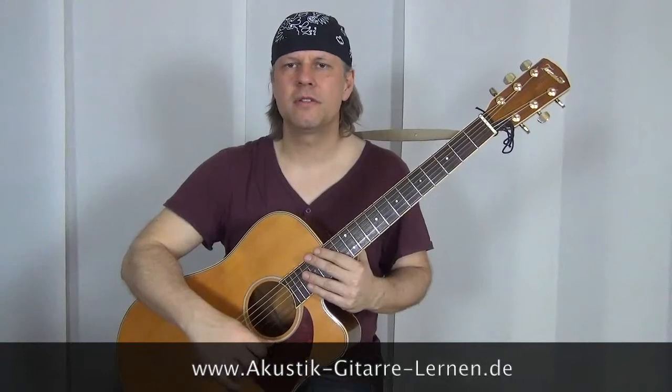Hello and welcome, my name is Matthias from MatzGitarrenkursenAkustikGitarreLaden.de. Heute wollen wir uns mal einen kleinen Blues anschauen, einen kleinen Akustik-Blues, und zwar einen sogenannten Quick-Change-Blues in G, Terner-Phrasiert.